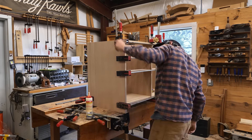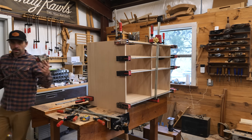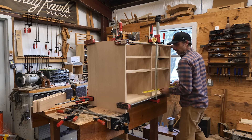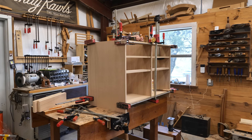Once I get it all clamped how I like it and get it squared up, I'll throw some screws into it where you're not going to see them — to the top usually — and then we're going to move on. I just wanted you guys to see how this came together. Now we're going to jump into making the brass inlay that goes into the inside of the cabinet.